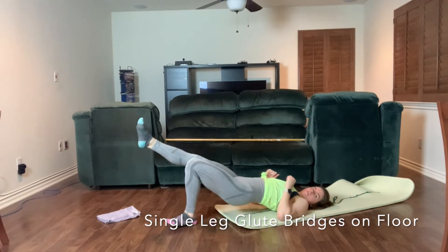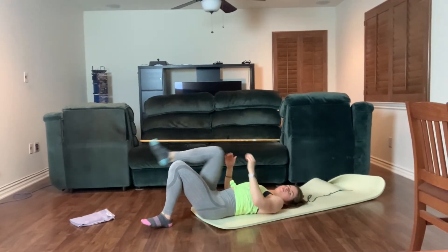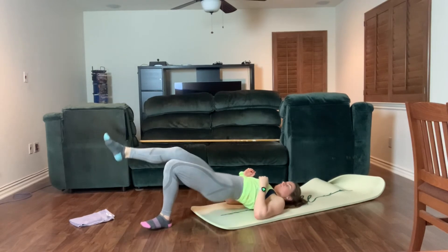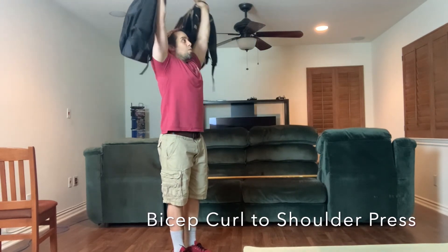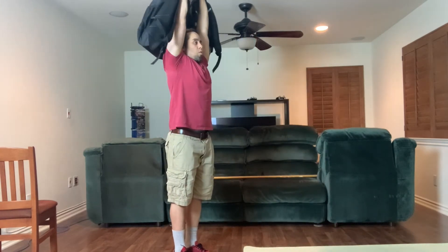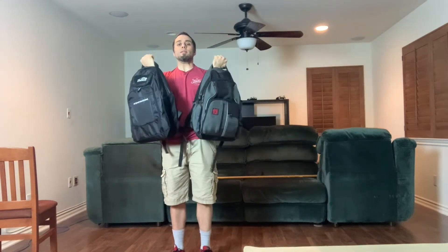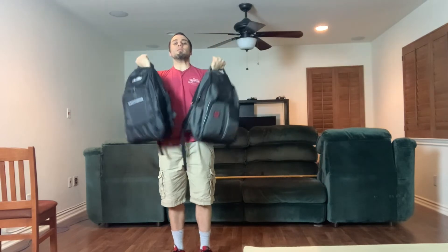Here I'm doing the modified version on the floor. Notice my heel is on the floor and my toe is up. You can tuck your knee, which will help if you have any back problems, or put your leg completely straight out and keep your thighs parallel. Then we're going to a bicep curl to shoulder press. We're using backpacks again — I did this workout with bands, just stepping on a band and holding the handles. Use whatever you've got: milk jugs, small children, get creative. You'll feel the burn in your shoulders and your biceps.